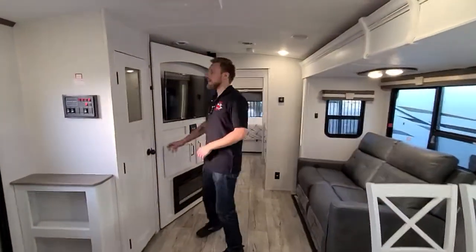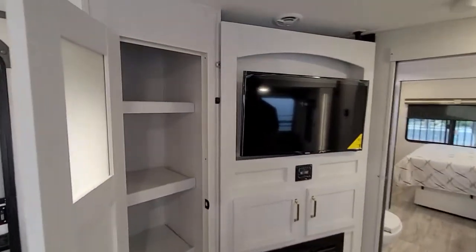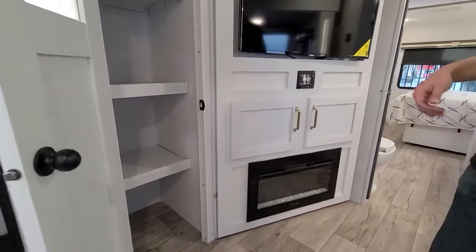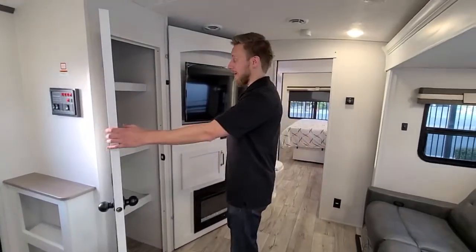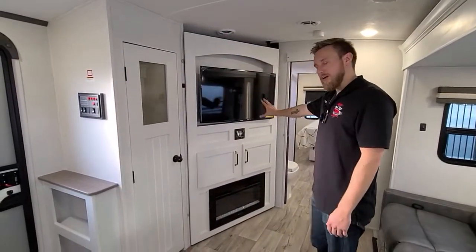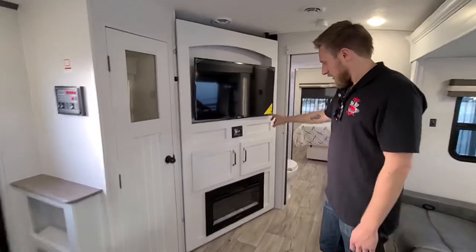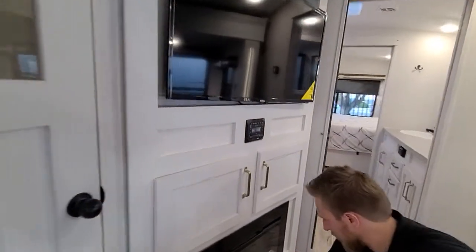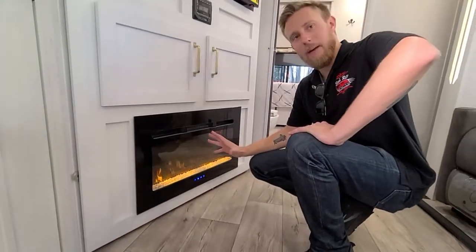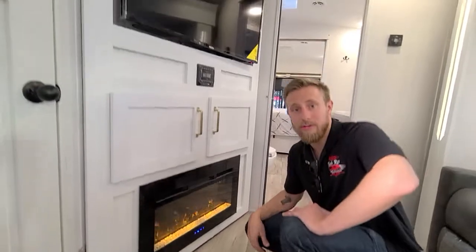Come along the back here — you have a huge pantry, so if you want to do a week-long or even a two-week-long trip, you'll be able to store a lot of food at one time. You also have your entertainment center with a TV and music right below it. And you have a fireplace — very cool look. It can provide a nice ambiance or produce some heat via 110 volt.